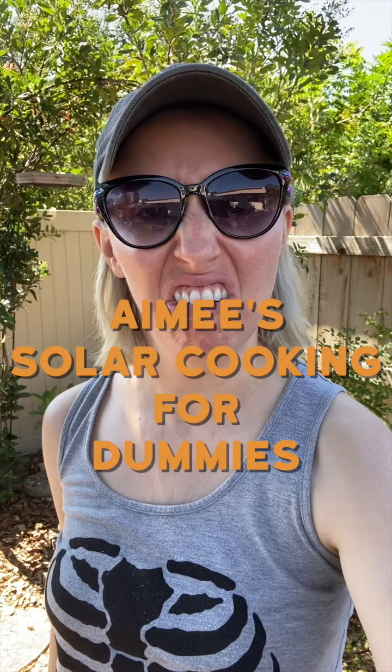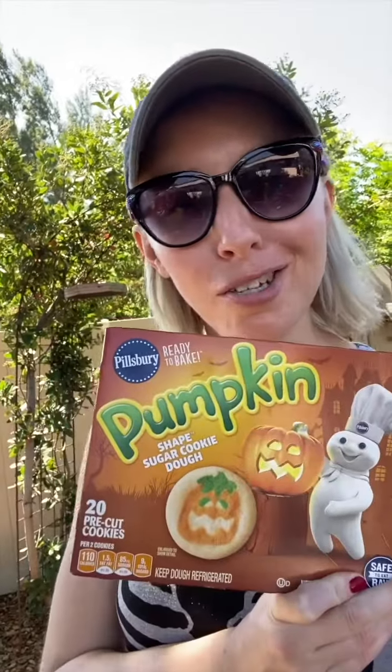Welcome back to Amy's Solar Cooking for Dummies. It is officially fall. To get into the spirit of all things Halloween, today I will be attempting to solar cook some Pillsbury Pumpkin Sugar Cookies.